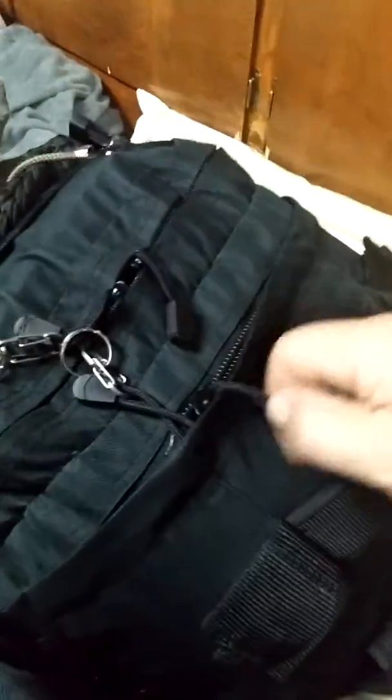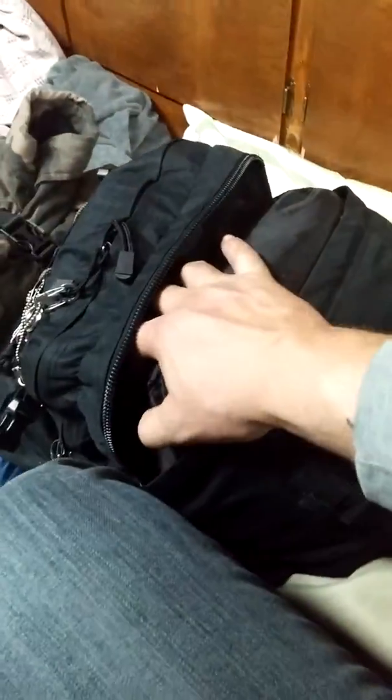Welcome to the inside of the bag. This is my main compartment — a very roomy bag, like I said. There are bigger bags, but I like this one. It's easily built up and you can build upon it.